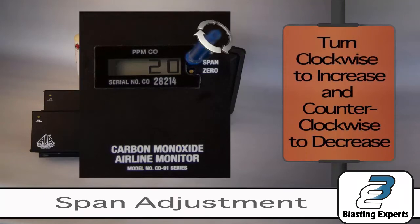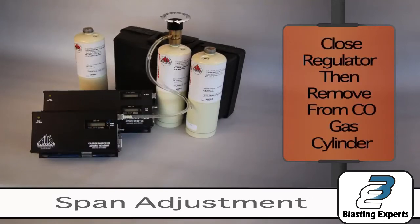This is achieved by turning clockwise to increase the value and counter-clockwise to decrease the value. Close the regulator, then remove from the CO gas cylinder.